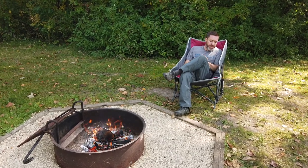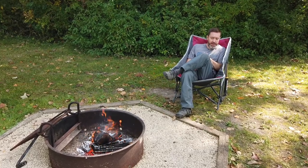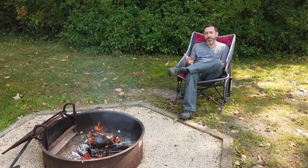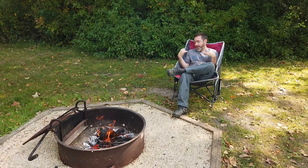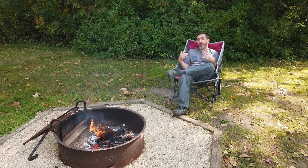Clint from 50 Campfires here with an upgrade to one of my favorite camping chairs. If you follow GCI Outdoors' lineup at all, you're probably familiar with the Pod Rocker. They did a pretty sweet upgrade on the Pod Rocker and they quilted it, making it a lot more comfortable. It's pretty great.